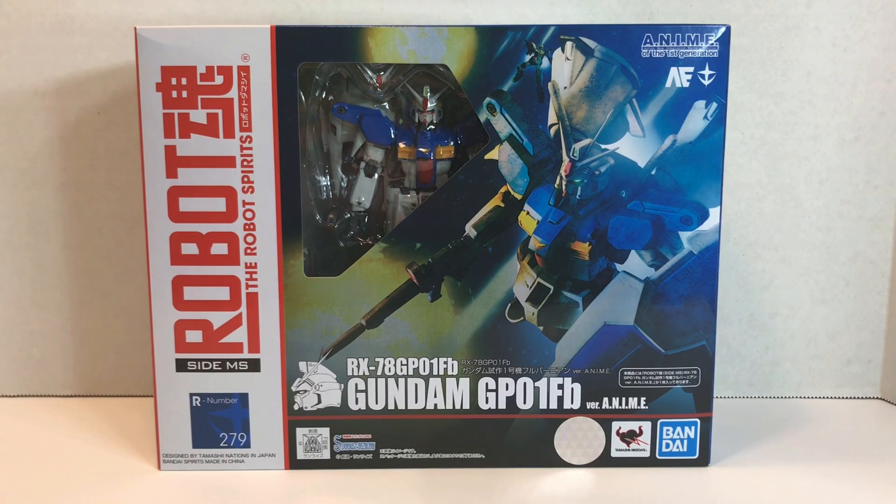Welcome to another episode of UCRD Reviews. Today we have another figure that comes from Mobile Suit Gundam 0083 Stardust Memory. This one's the RX-78 GP-01 FB, Gundam GP-01 FB version anime.